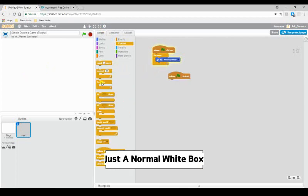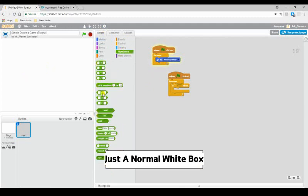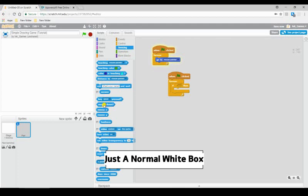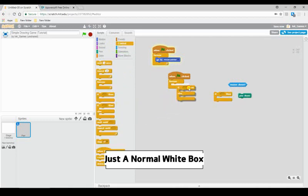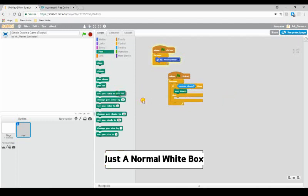We're going to do 'forever,' then an 'if-else' block. Grab a sensing block — 'mouse down.' So: if mouse down, then pen down; else, pen up. What this is doing is: when you have your mouse held down, the pen goes down. Like having a piece of paper — when the pen is up it's not touching the paper, but when the pen is down it's on the paper drawing. That's basically what this means.